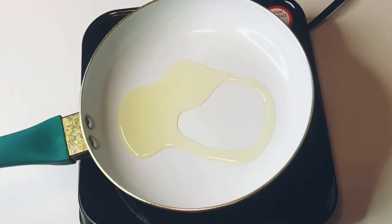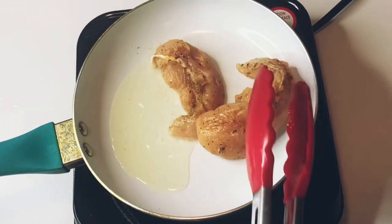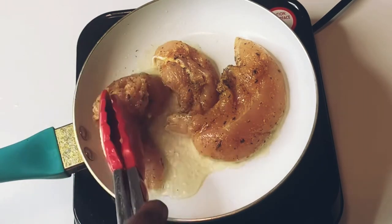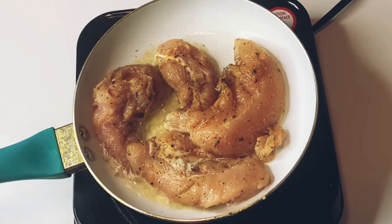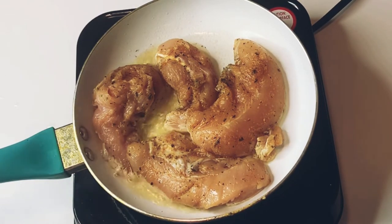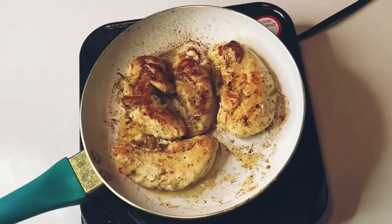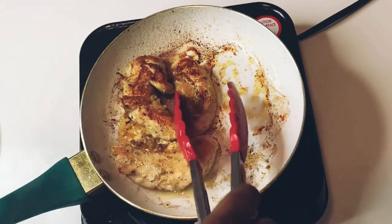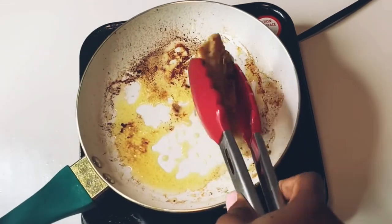Add some oil to the pot and fry up your chicken from side to side. Cook for about 15 minutes until it's well done. To check, put a knife in between and see if it's still raw — if it is, put it back in. Cook for about 15 minutes and you can see the color of the chicken tenders turn brown and nice. Take it out and set aside once it's done.